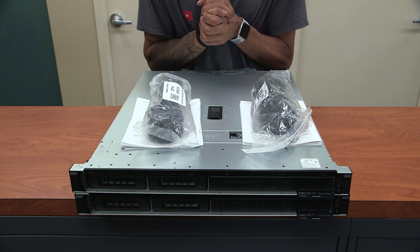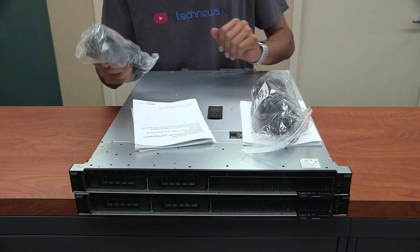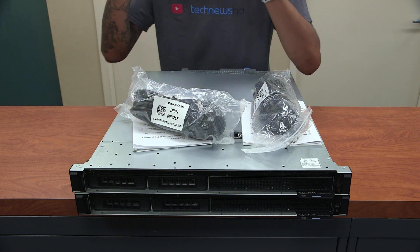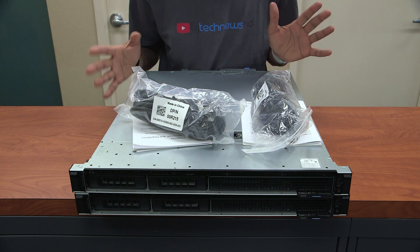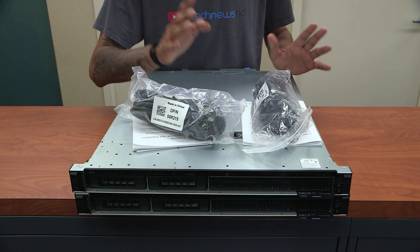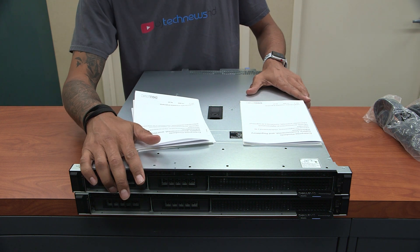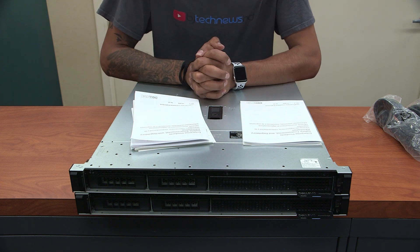So what comes inside the box is super simple. We have a heavy gauge power cable. Each server came with one heavy gauge power cable, which basically tells me there's only one power supply. I don't like servers with only one single power supply, but hey, I'm just happy I got two brand new PowerEdge R240s which will replace our old PowerEdge 860s.